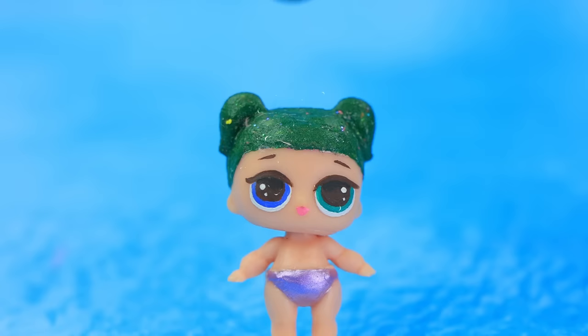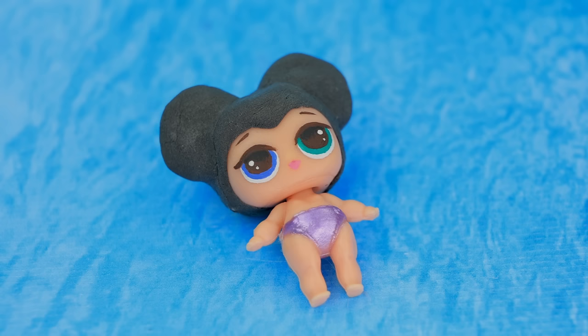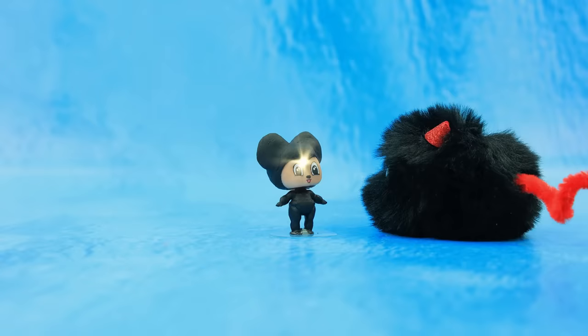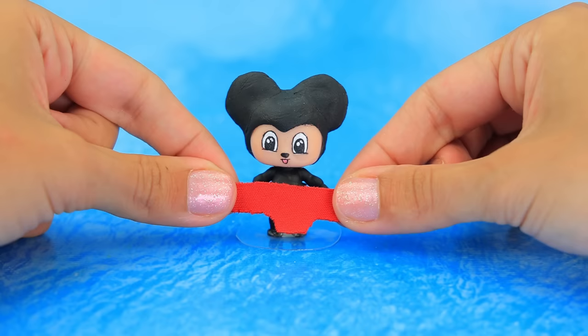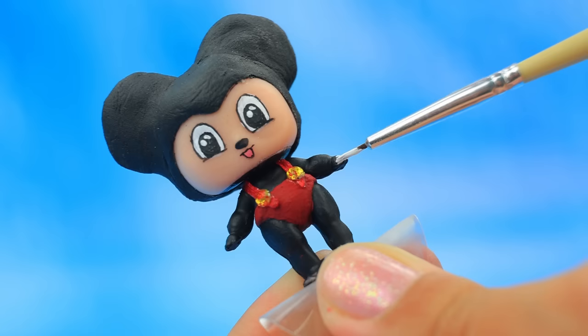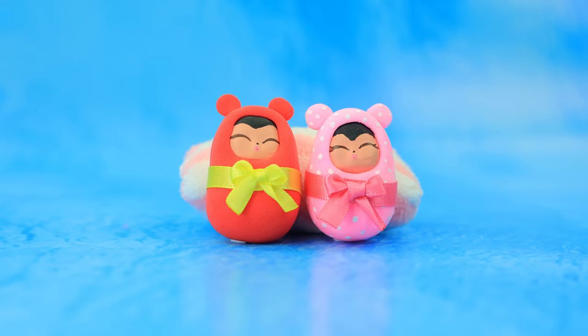Hi, you have a new role! Make black ears, wipe off the old face. A mouse is painted black. Attach suspenders with rhinestones. Oh, what a cute baby!